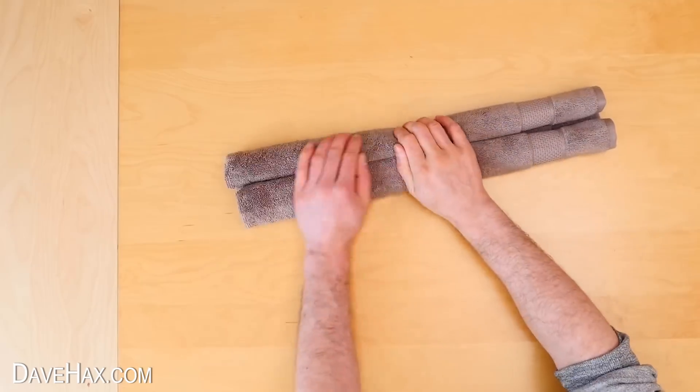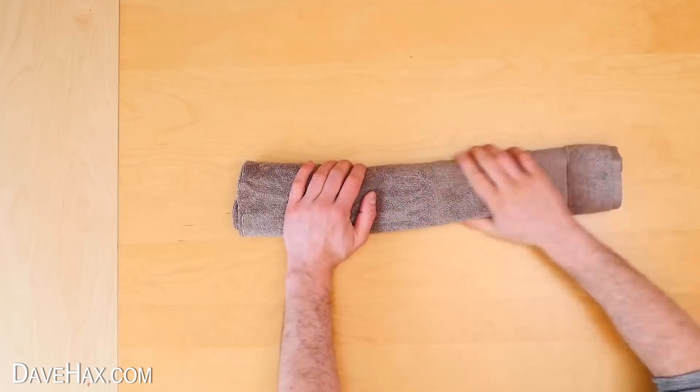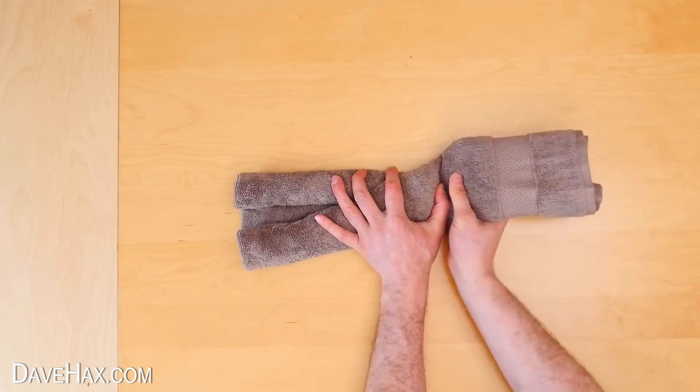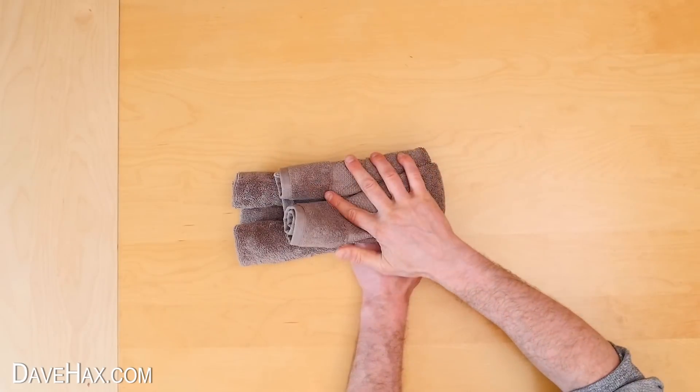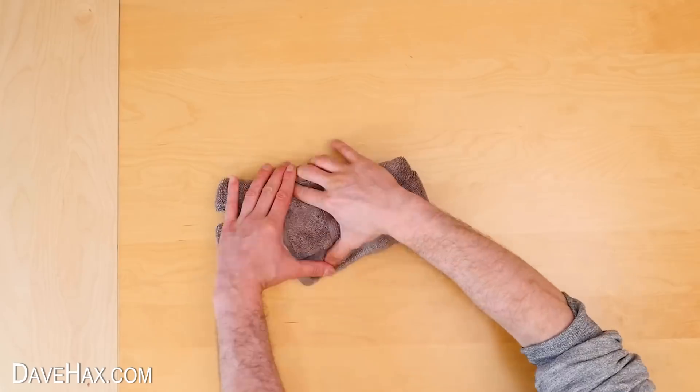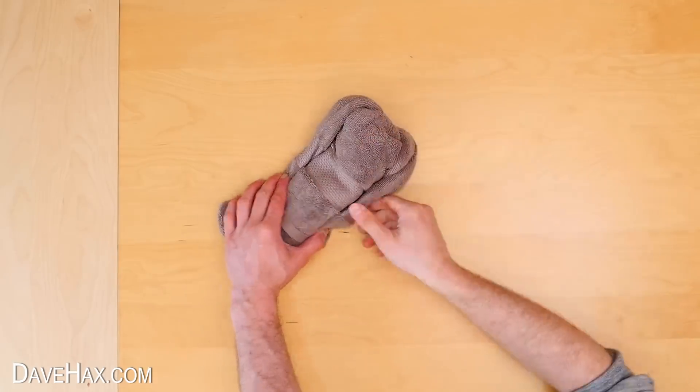Next we need to turn it over. Fold over the left hand side, then fold over the right hand side so it's on top of the left side. Then open this section out, and you can see we're starting to get a teddy bear shape.